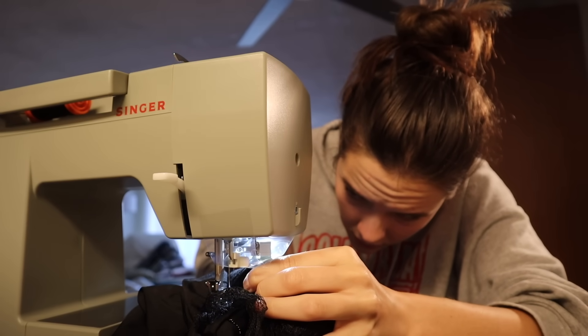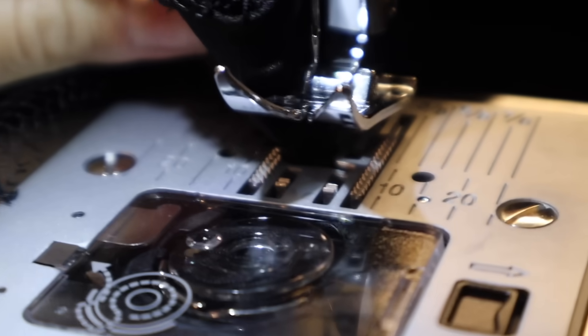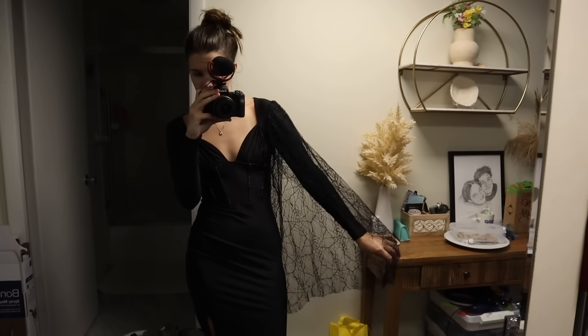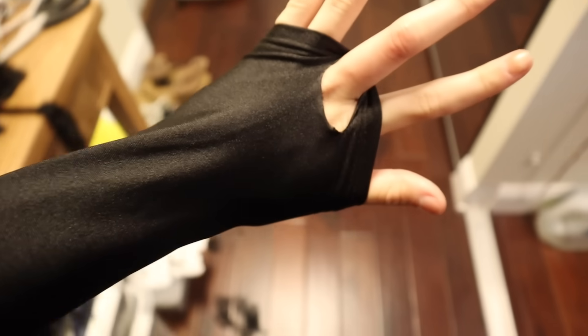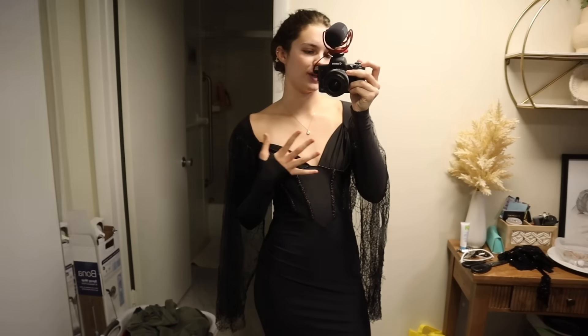I've been sewing for like two seconds and I've already come across an issue — my stuff got caught in the bobbin, which has happened to me so many times. I think I got it; I just need to be really careful not to cut the fabric. I am in no way a seamstress, but looking at the result, it looks fine, so we're just going to keep going. I then forgot to put the presser foot down, and now all my fabric is stuck in the bobbin again. The sleeve so far only took about five minutes and I think it adds what I wanted. I also cut a hole for the middle finger and turned it into a thumb hole because that looks much better.